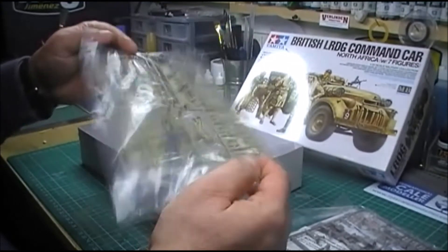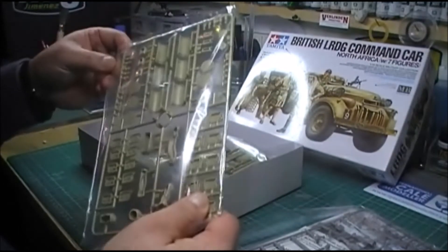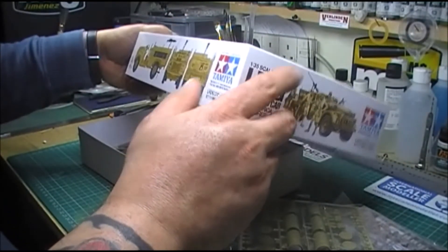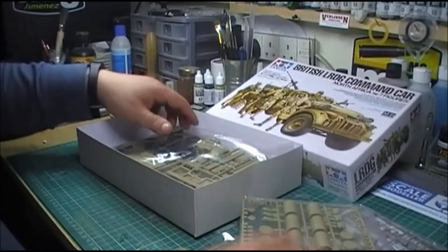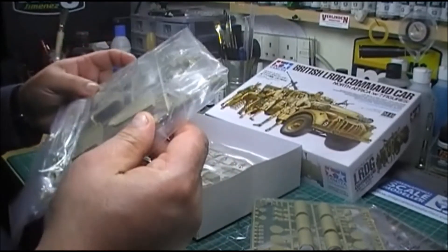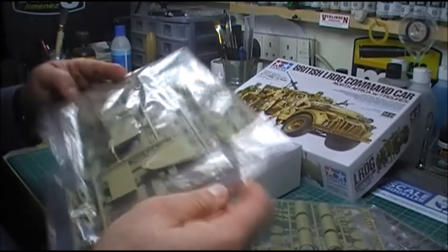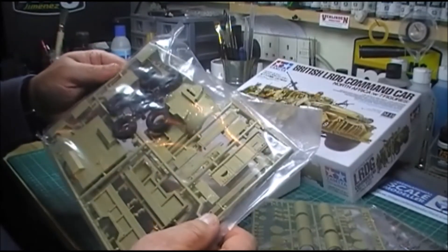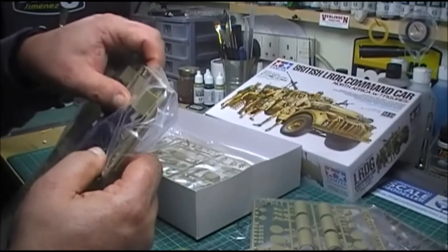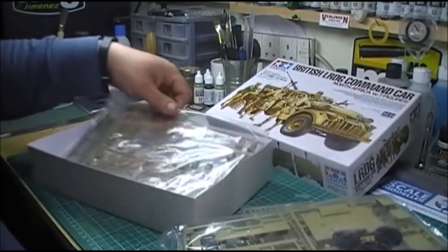Lots of stowage to go on there, but it's typical Tamiya. According to this it's 2013 — but this is the re-box, isn't it, with the whatchacallit figures on. There's no date on them, but there you go. It's got rubber tires as well. Typical Tamiya.